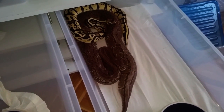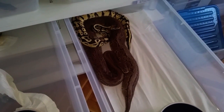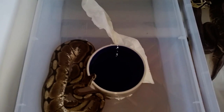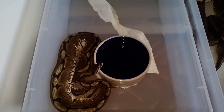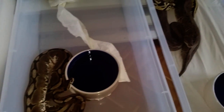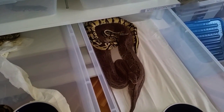We usually breed from November all the way till April, maybe even May — depends on the females. You should usually breed only until you see the ovulation, after which there is no sense in breeding anymore. Or if you see that the females do not want to breed with the males, even though they were breeding before that.